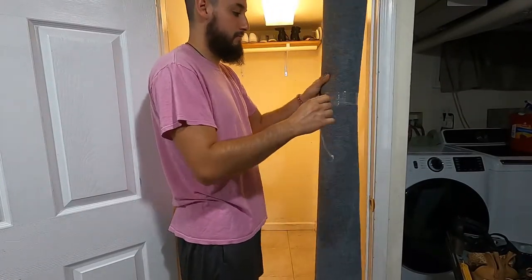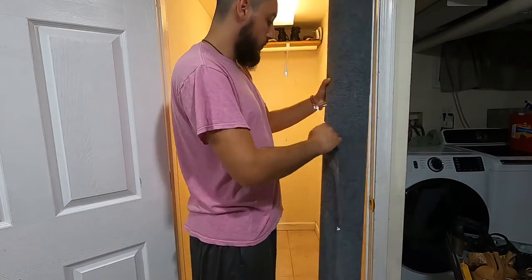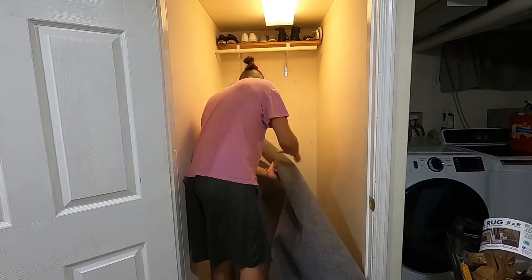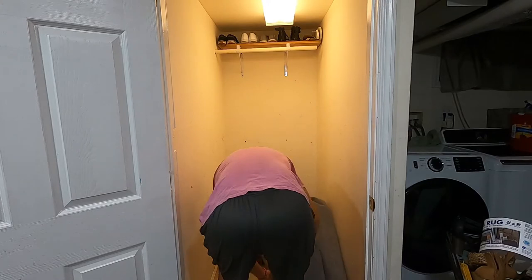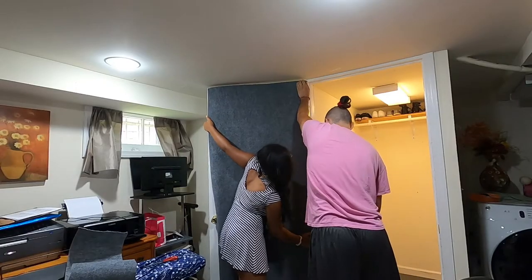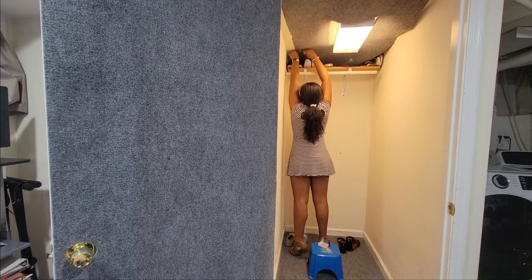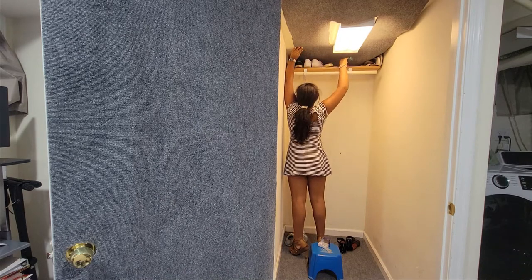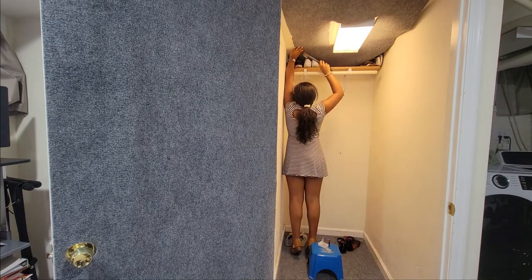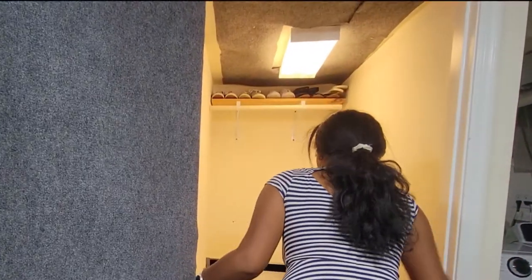Dan is a sweetheart — he helped me go to Home Depot and actually purchase a quality carpet. It worked so well because it was able to cover the floor, the door, and the ceiling, which I was not expecting. That ended up costing about $20 for the whole thing. Dan put it down on the floor and on the door, and then I decided I alone could defeat gravity and put it on the ceiling.